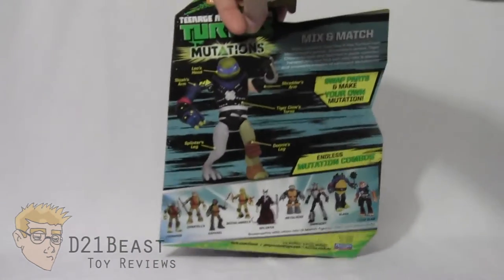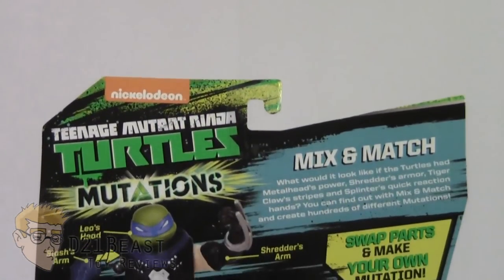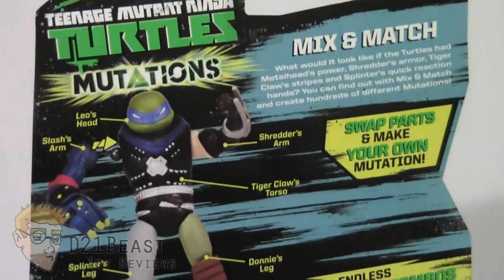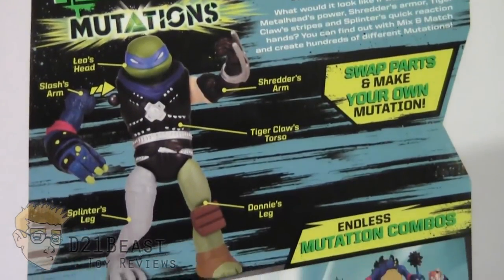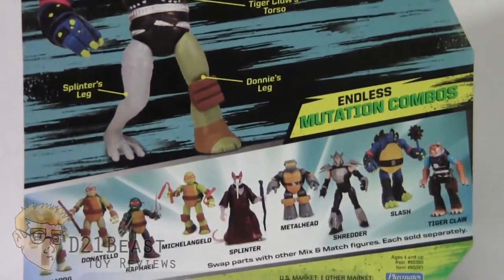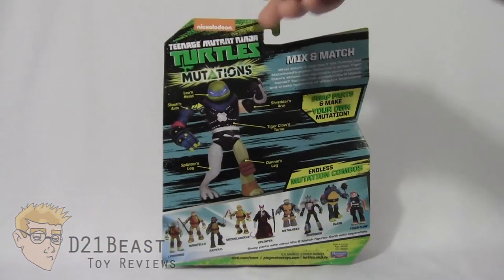Flipping the package around, the back of the box has logos for Nickelodeon, Teenage Mutant Ninja Turtles, and the Mutation series. There's some general information for the Mix and Match figures, and a preview of Leonardo matched with Tiger Claw, Shredder, Splinter, and a few other characters. Towards the bottom you have a complete lineup of all the other figures currently available in this first wave. That's the packaging.